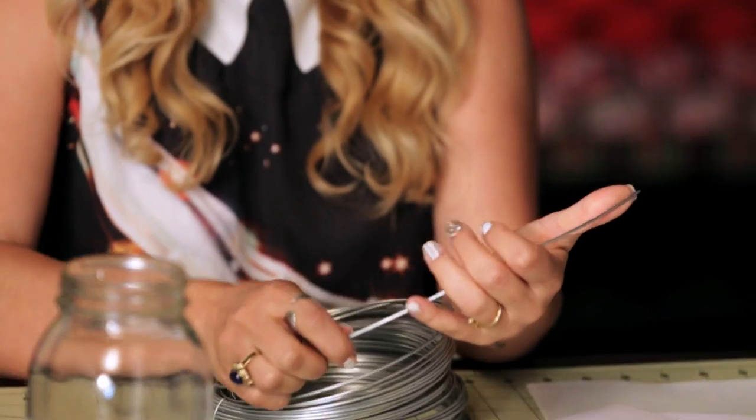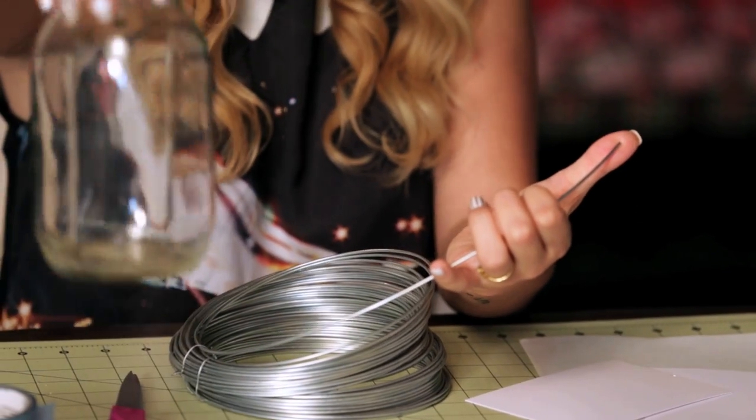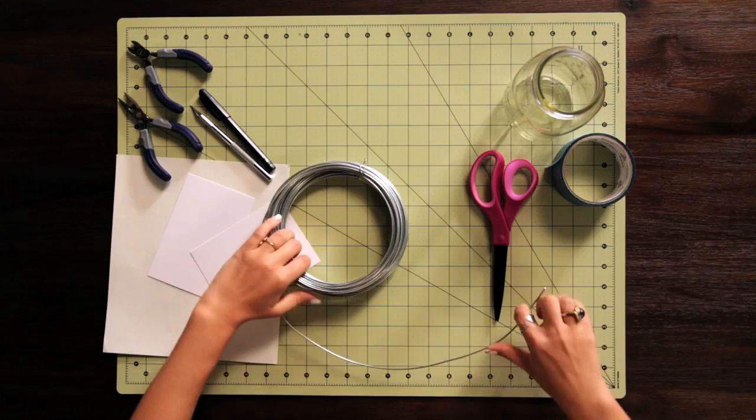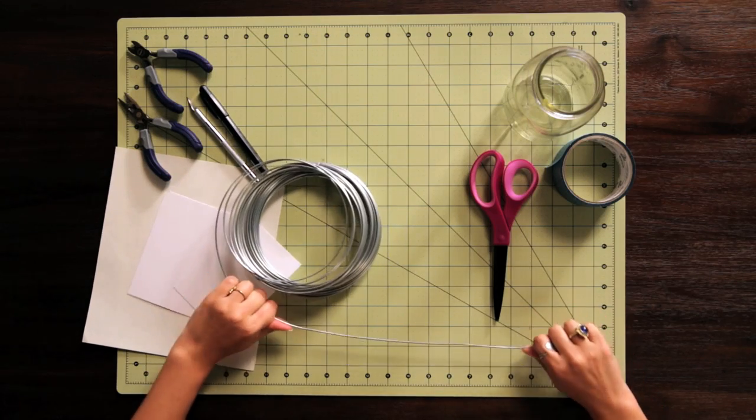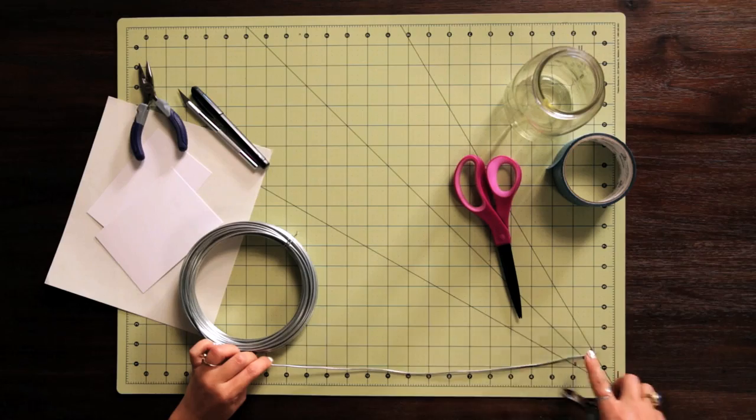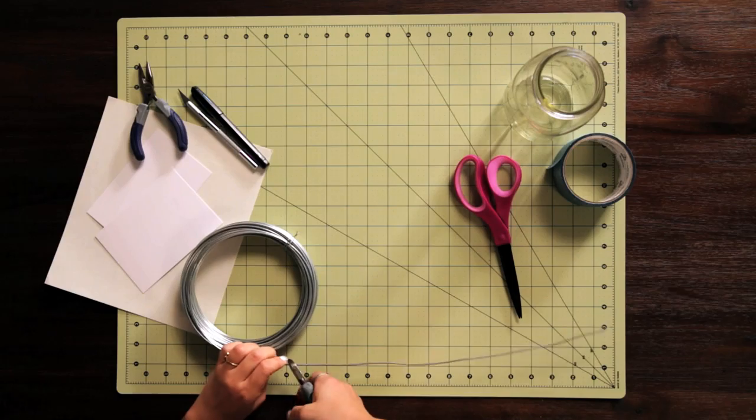First up you're going to need some wire. I'm using this very strong wire, which is preferable because the glass can be a little bit heavy, so you want it to be strong enough to hold it up if you're going to hang it from somewhere. I'm just going to cut about a 16-inch piece for my handle, and you're going to need a wire cutter to cut it — it's really strong.